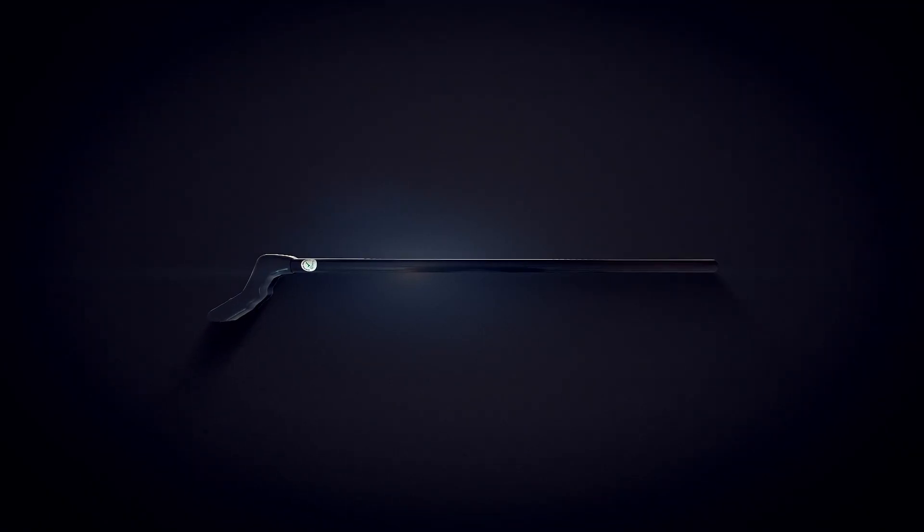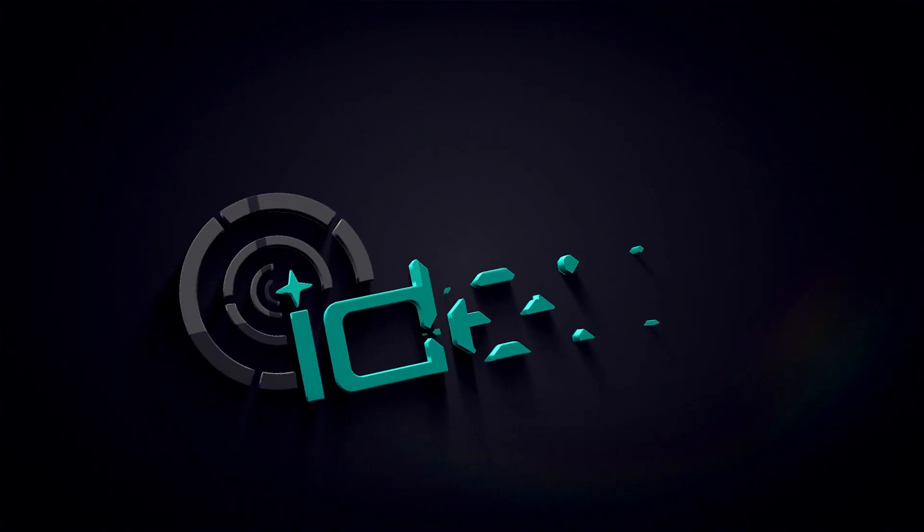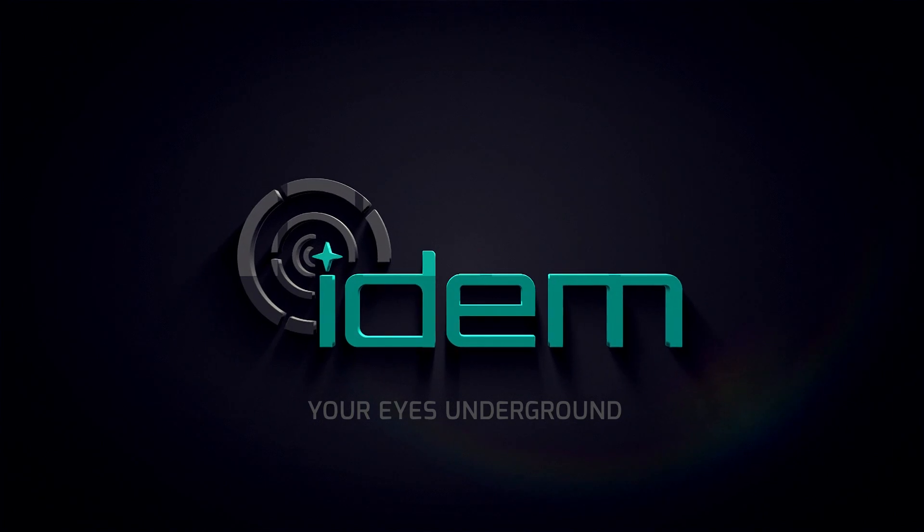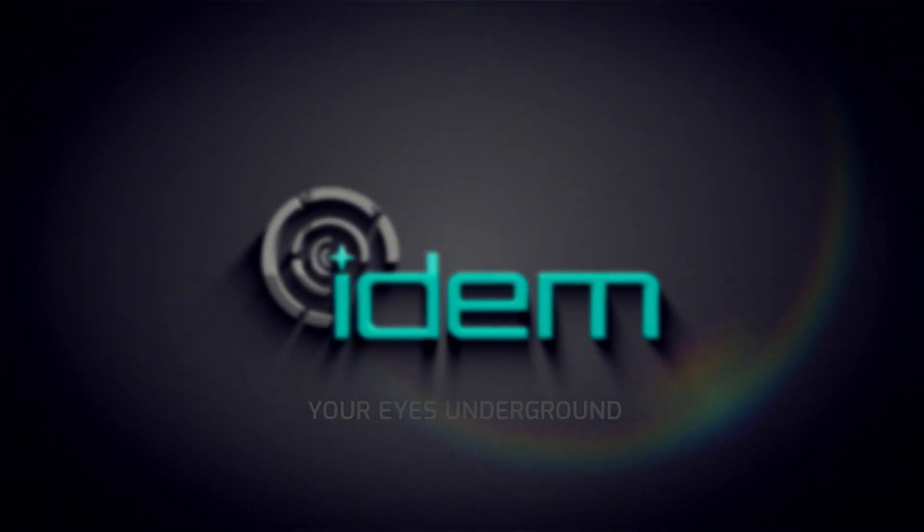IDEM Technology, while contributing to the country's economy with locally and nationally developed technology, is also working hard towards customer satisfaction. IDEM Technology — Your Eyes Underground.